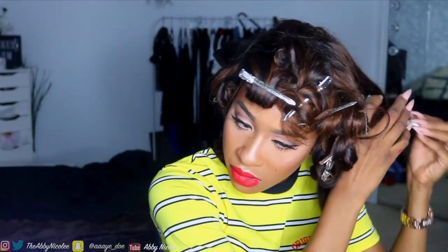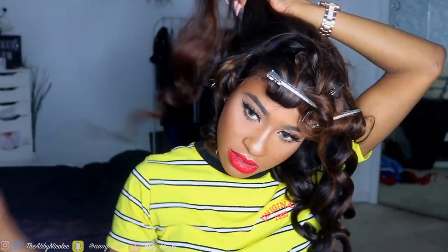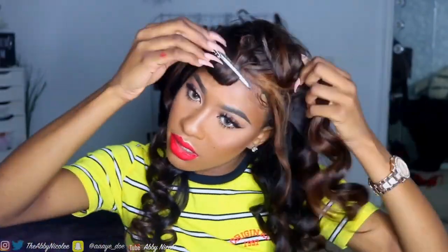Now I'm gonna take out these pin curls. I don't like these Shirley Temple curls but they are kind of cute. This curl might still work. I'm going to finger detangle them — the goal here, since I have two and a half bundles, is to make it look like three.